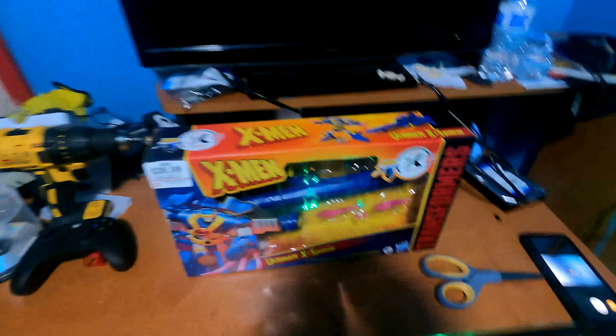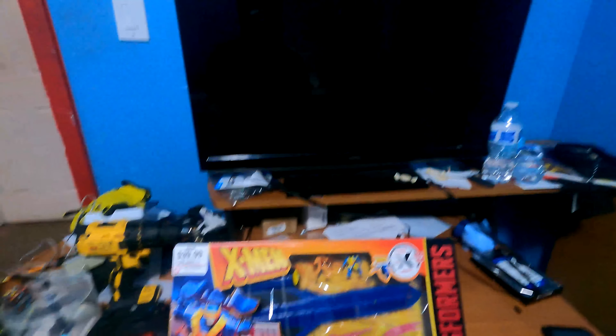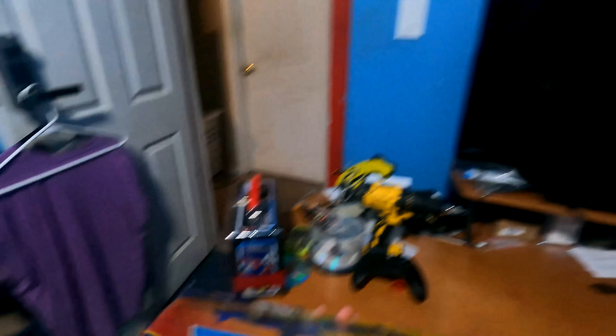Hey, what is up? It is OptiNationReview coming to you from a different angle. I'm trying a new review angle — a first-person perspective so you guys know exactly what I'm looking at. Here is the X-Men 2021 Marvel Transformers Universe crossover, X-Men Ultimate Expanse by Hasbro. Transformers. We got that same logo right there — the X-Men Transformers 2021 Marvel crossover.